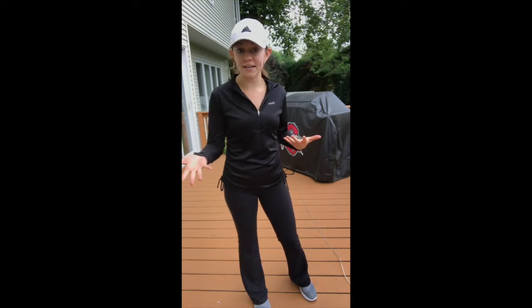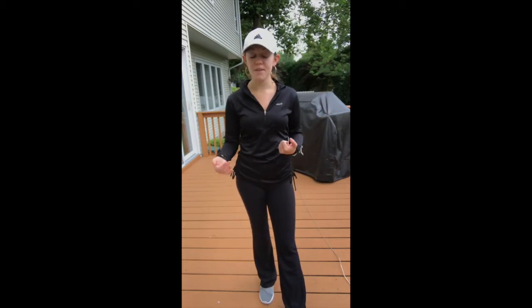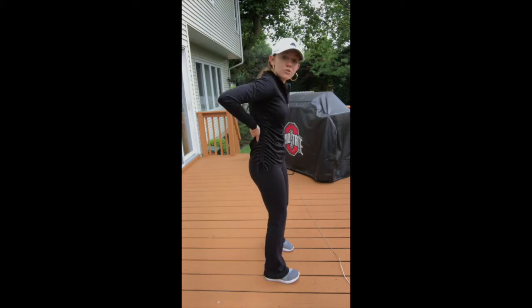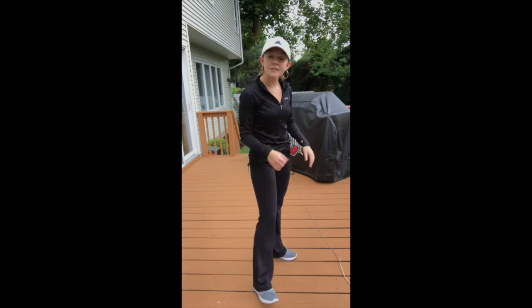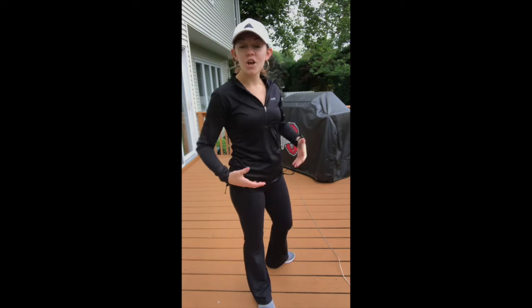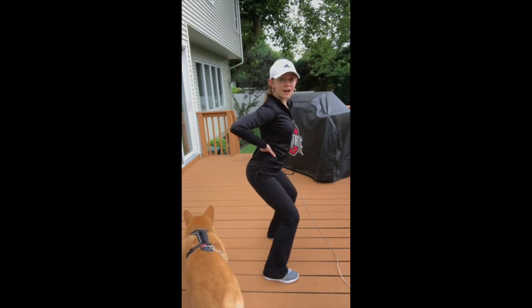Correcting this is as simple as training the lats in general. It's easiest to use machines and cables at the gym, though you could use a band. The weakness and tightness in the lat muscles — which flank from your shoulder blades all the way down to your hips — is the issue. When those lats are really tight, as you go down into a squat they shorten even more and cause the arch.